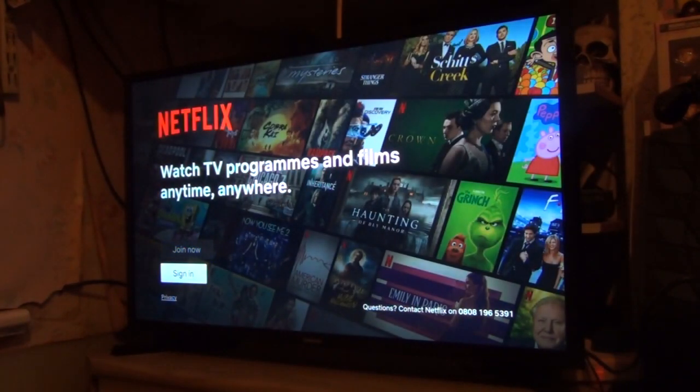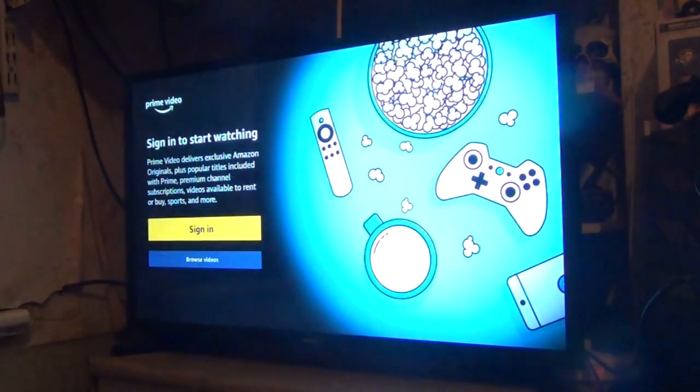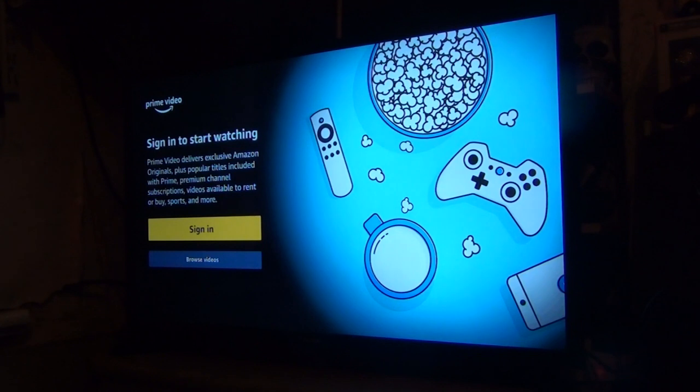It will come up with a little animation. Since I've never had Netflix before, you can go to join or sign in. If you need Amazon Prime, press the Amazon Prime or Prime Video button and it will instantly take you there. If you have an account, sign in; if you don't, you can register. You need an Amazon account to use it — if you've got one, you can upgrade to Amazon Prime. You can do the same for the other one, which is Raccoon TV.